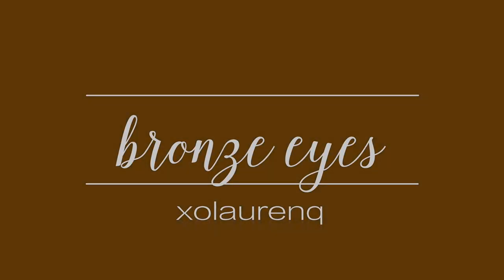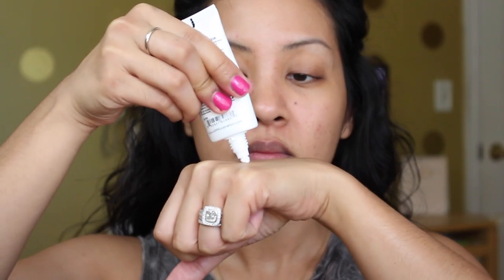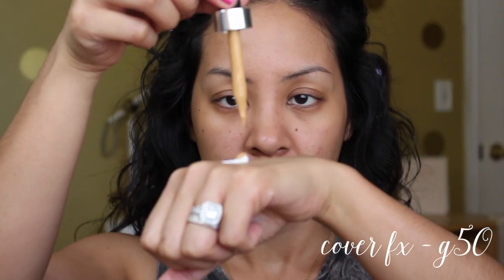First I'm going to start with my foundation. As usual I'm using the NYX Angel Veil primer, and I'm going to mix in the new Cover FX drops — this is in the shade G50/50 — putting three drops into the primer and mixing it on the back of my hand. This stuff has flash fusion technology, which basically means it mixes together really quickly. You can see the pigment just immediately takes over.